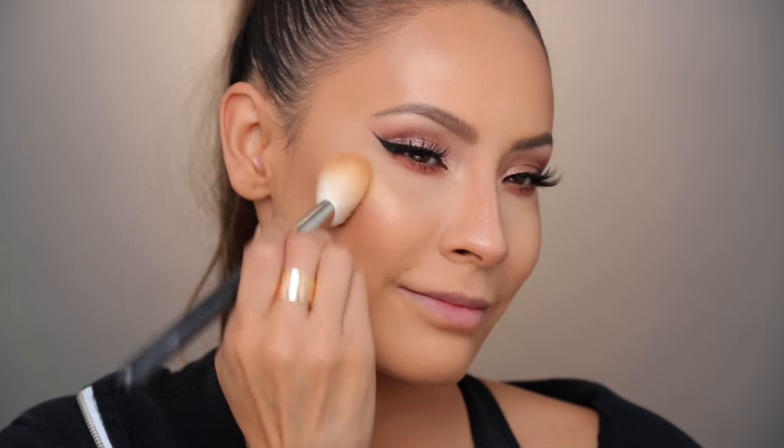For blush I'm going to be using Stay Pretty — this is one of my favorite shades. I also really love Peachy Keen.